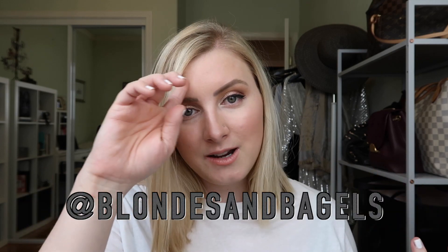Hi guys, welcome to my channel, or welcome back to my channel if you're one of my bagel babes. I'm Kelsey, the blogger behind Blondes and Bagels.